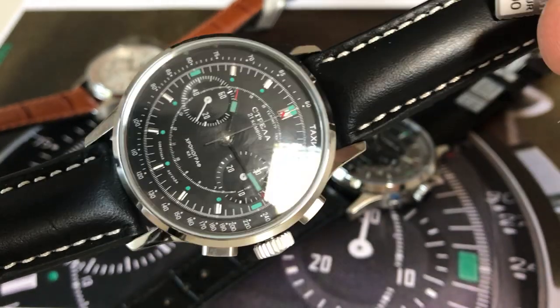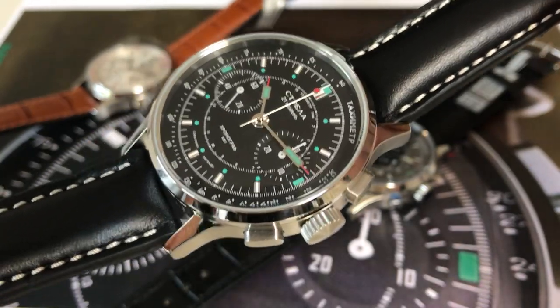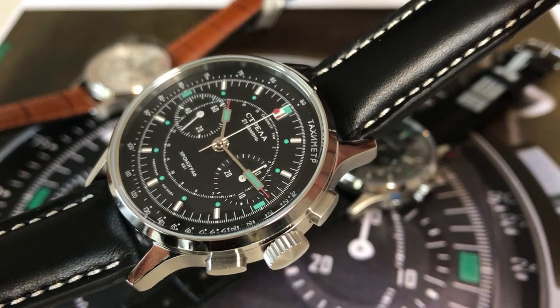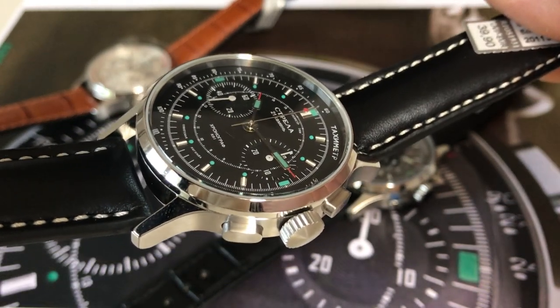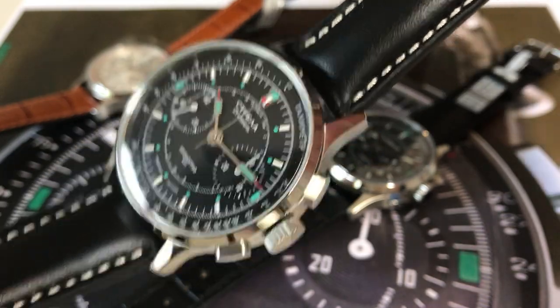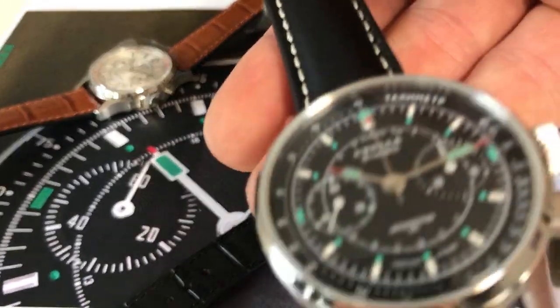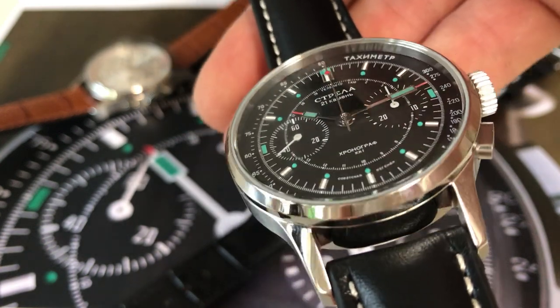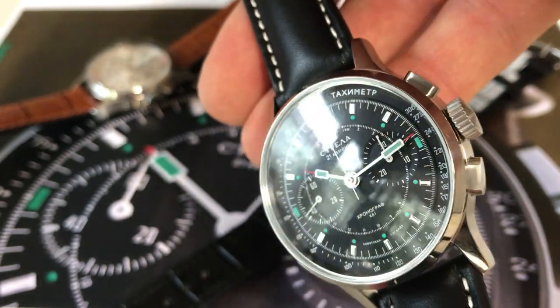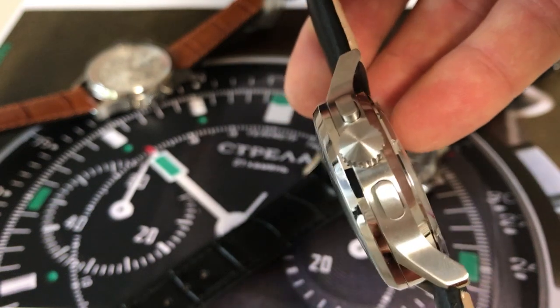This one has the column wheel caliber ST19 by Seagull, which is exactly the same caliber the Russians used in the 60s for this watch. It has sapphire crystal and looks exactly like the watches from Moscow of the 60s.